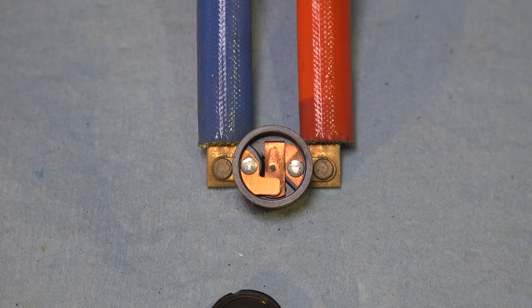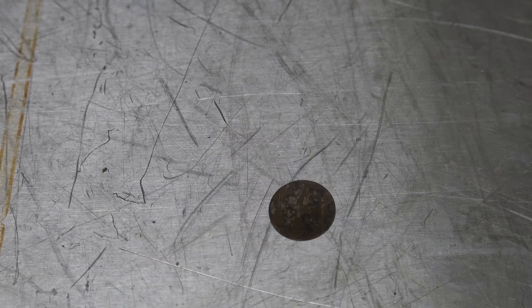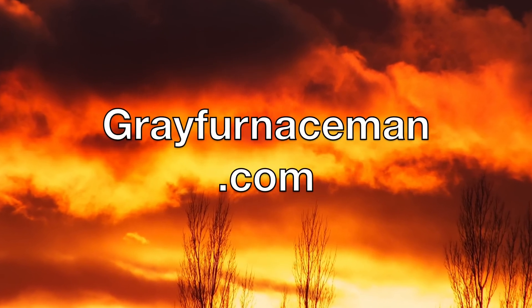The limit switch is normally closed and opens on rising temperature. Let's take a look at that disc — I'll pop it over for you. There you go, just popped over. That's pretty much how they work.